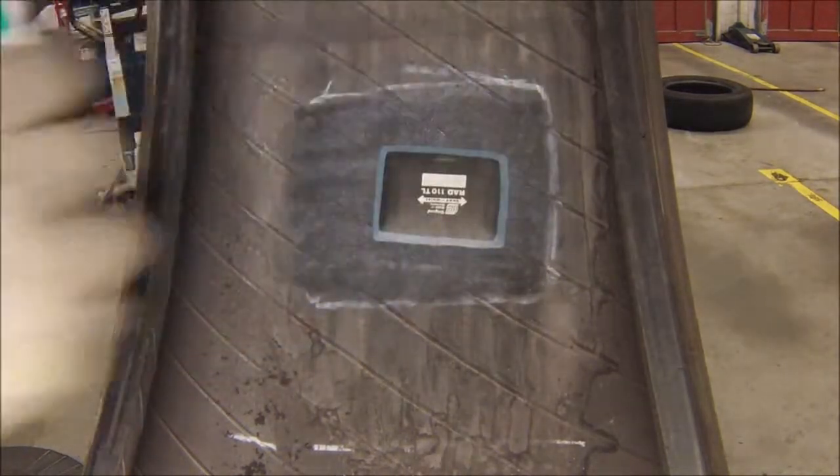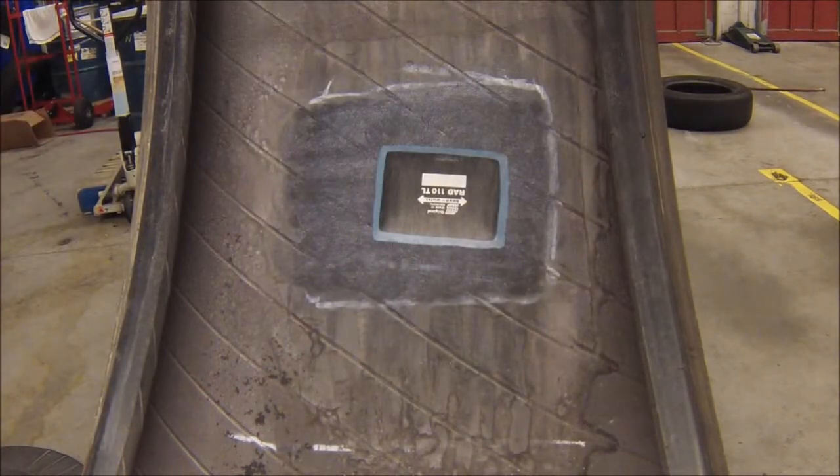Next we're going to take our repair sealant and seal the patch that we buffed.